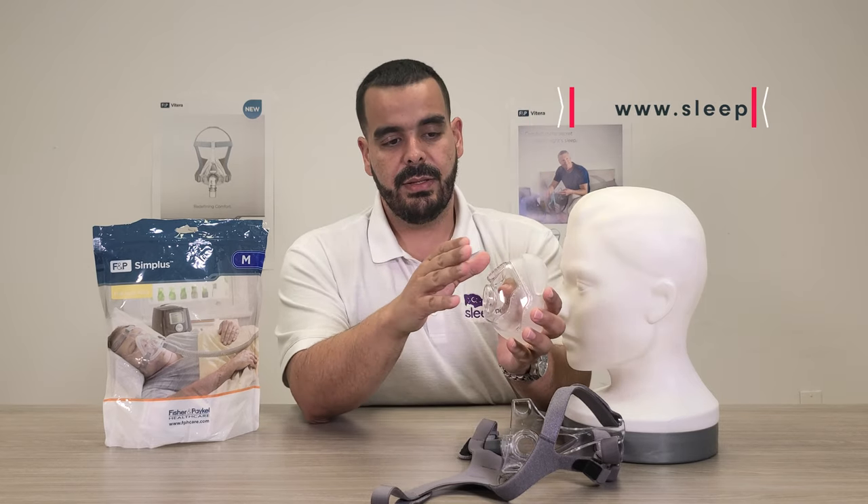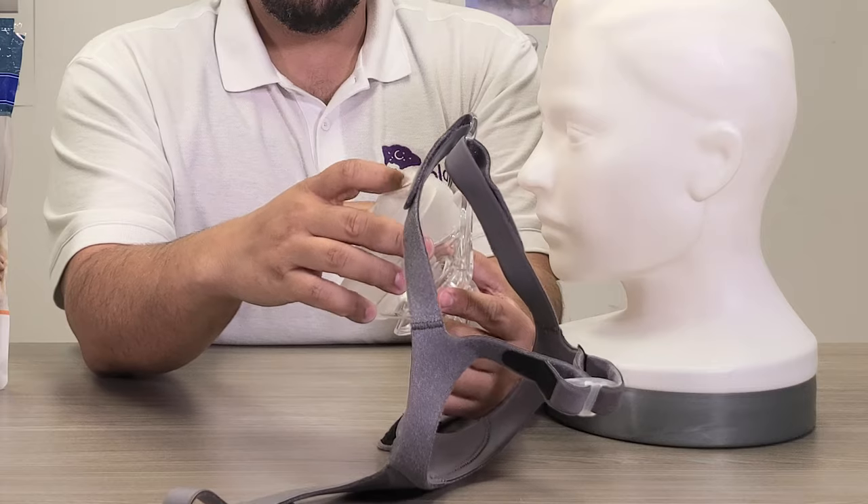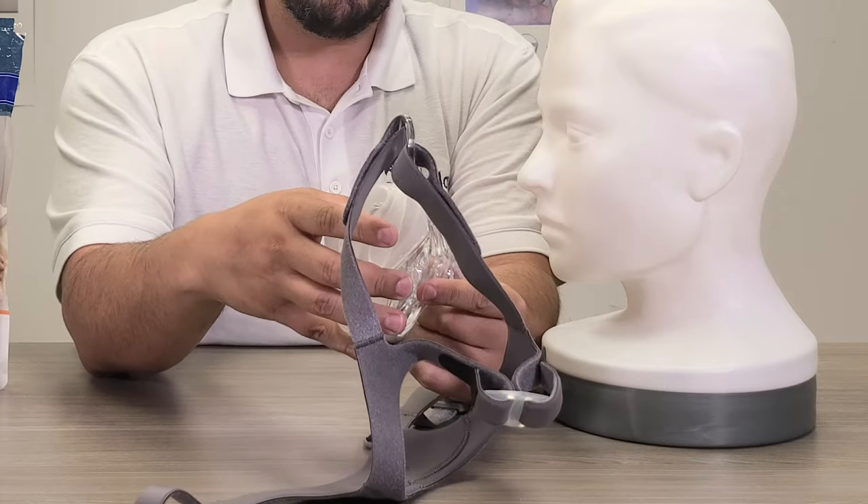As far as the exhalation on the front, it has a very strong exhalation to make sure you wash out all that CO2. When you go to clip it on, it just snaps back into place.